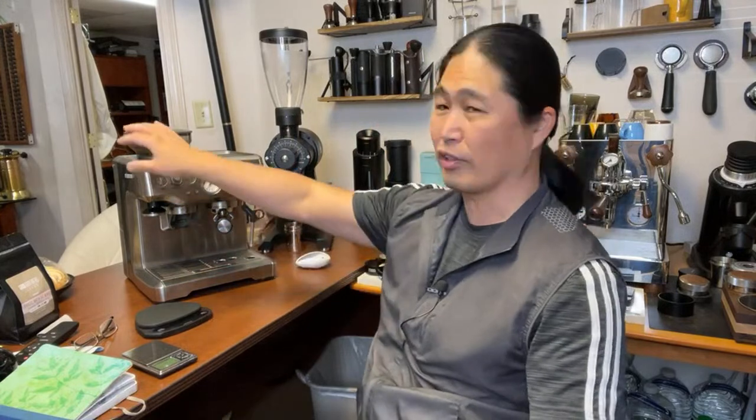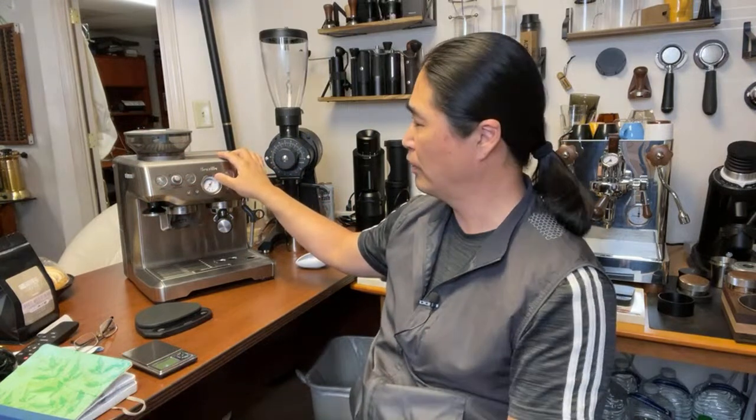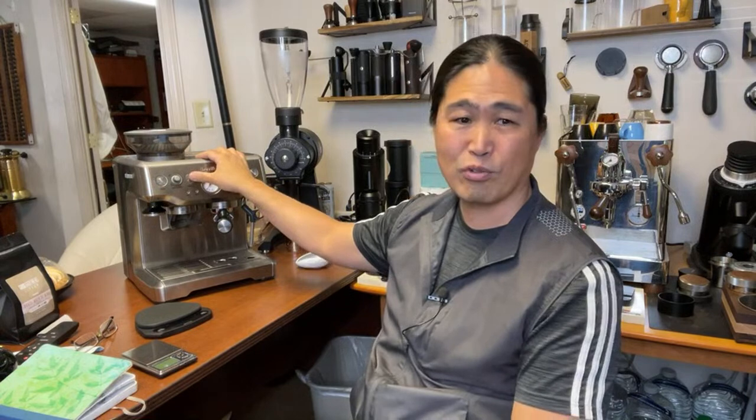If Breville sends me this one to review, I'm definitely going to take it and review it. The only difference is just the tamping portion — they're essentially the same machine. They give you 25 different grind settings instead of 16, so you're going to have more room to adjust the grinder size. But other than that, is that worth an extra $400? I don't know — you guys tell me.